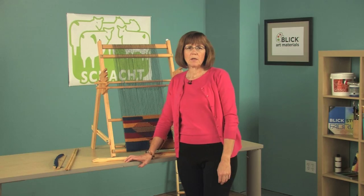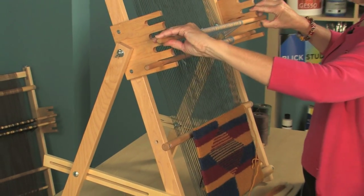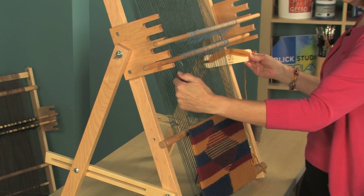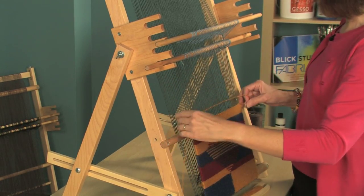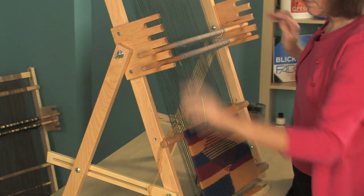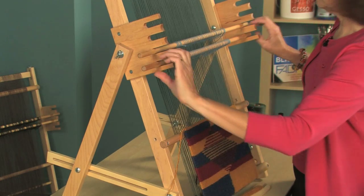Now I'd like to show you how to weave. I have the tapestry loom here on an A-frame stand, which allows the weaving to be vertical. I'm going to lift my first heddle bar up, and that raises half the threads. I'm going to place my stick shuttle through the opening or shed. A stick shuttle is handy if you're going to be weaving side to side. Now that I have my weft in place, I'm going to beat it with a tapestry beater — this is an accessory that you can get for your loom. Then I'm going to lift the other set of threads.